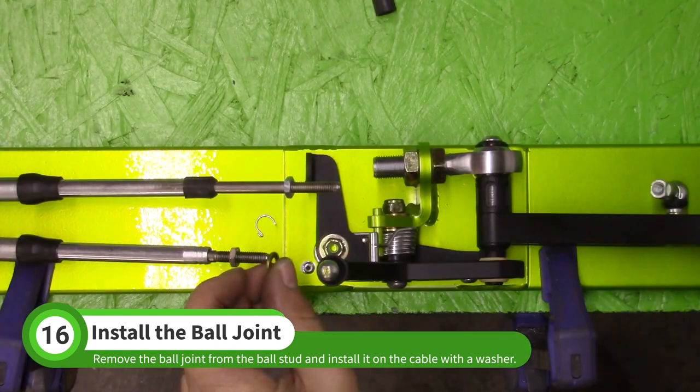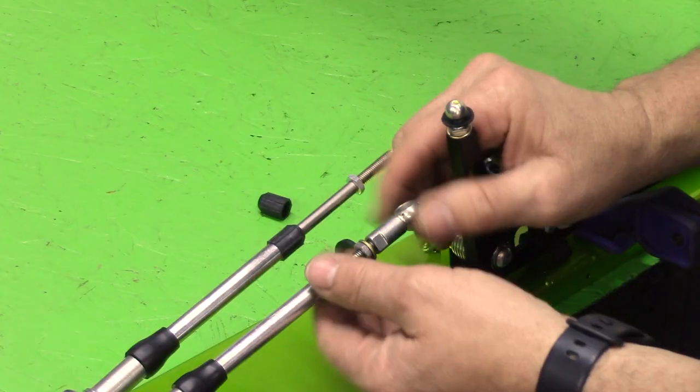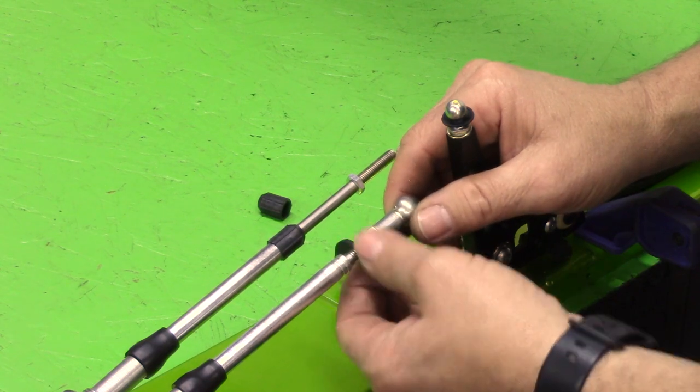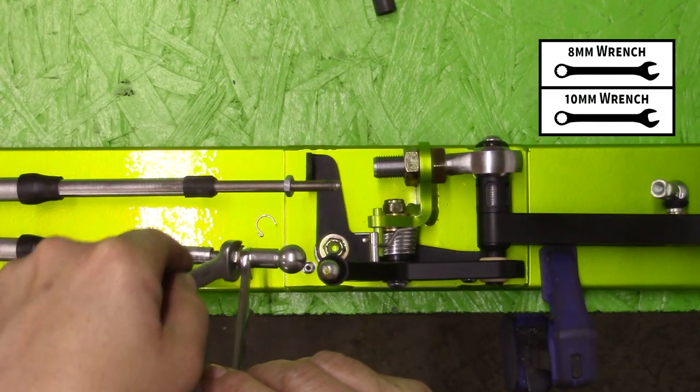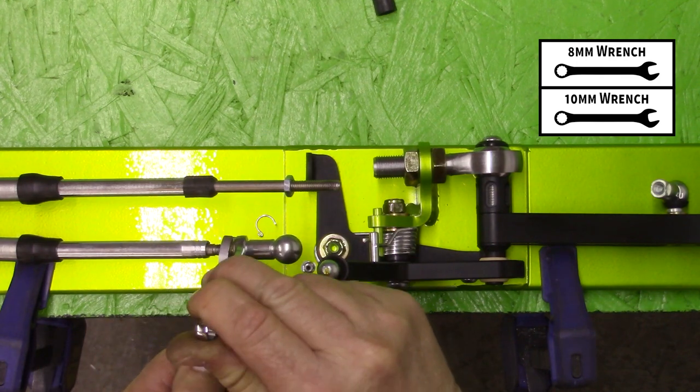Slide an M6 washer from the N001 baggie onto the cable — this washer will help hold the sock in place later. Thread the ball socket all the way onto the cable until it bottoms out, then run the jam nut up to the ball socket. Use a 10mm and 8mm wrench to tighten the jam nut against the ball socket.